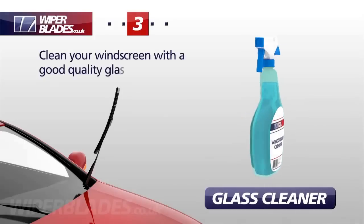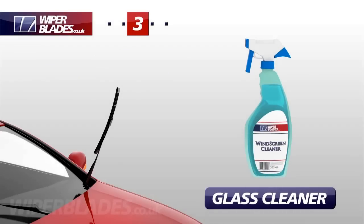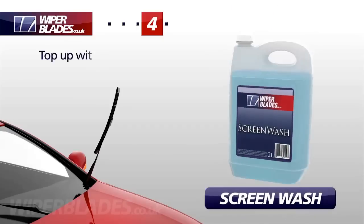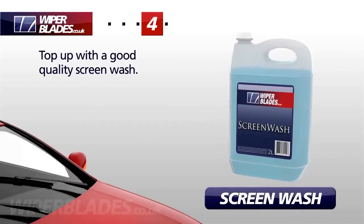Always thoroughly clean your windscreen with a good quality glass cleaner to remove any grease and insects. Now is a good time to top up your windscreen washer reservoir and remember to add a good quality screen wash.